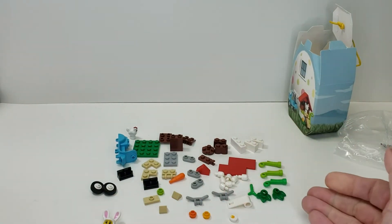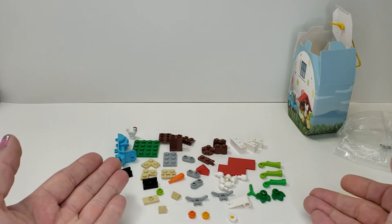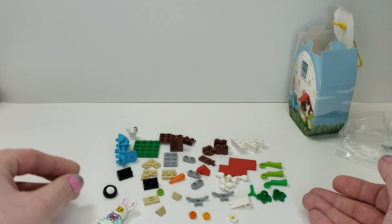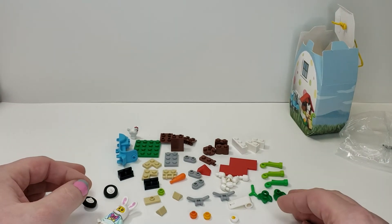You get a bunch of these which represent the eggs — I think it's a nice use for them and it's a kind of unique part to get. You get some flowers, some other tan parts, and you obviously get a carrot — you have to have a carrot! There are also the tires to the scooter, just the standard stuff.